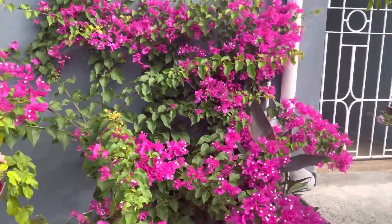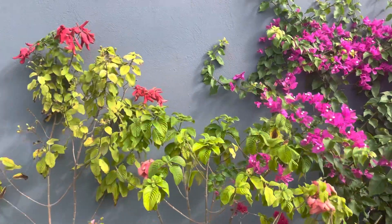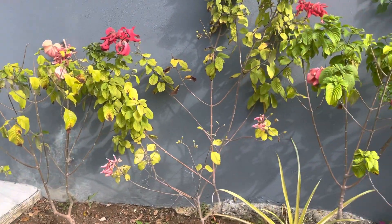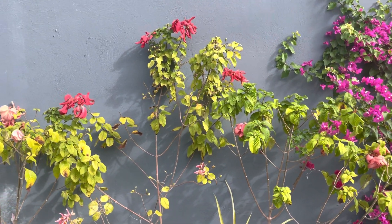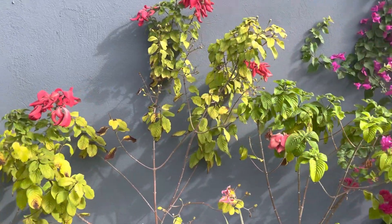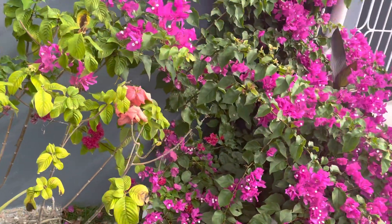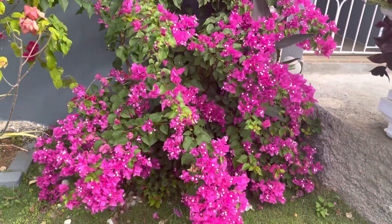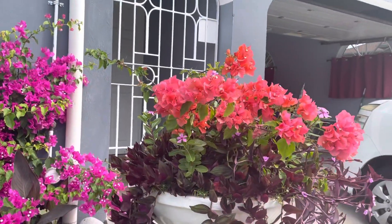And next to these bougainvillea, look at these. They're a little dehydrated because of course it's wintertime. In the wintertime, even though it's Jamaica, they still go dormant. Some of the plants go dormant — they don't do much. It's not much to show off, but it's right next to my beautiful bougainvillea that puts on a stunning show all year long because they love full sun. And that's what they're doing — they're blooming for me. Bye.